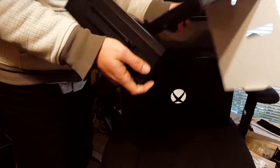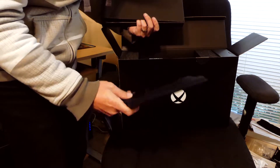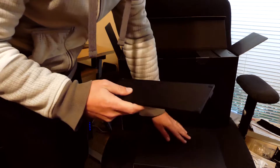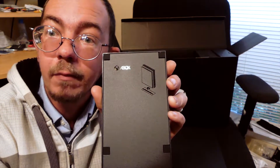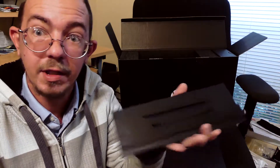This looks like one big box just for this — and right here, this appears to be a vertical stand. For everyone who was saying a stand wasn't included, yes, one comes in the box. There it is — the vertical stand, right here.